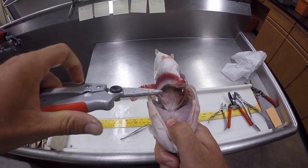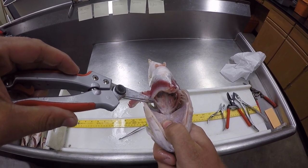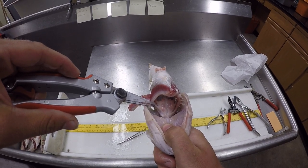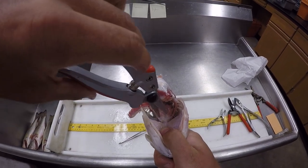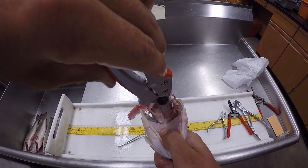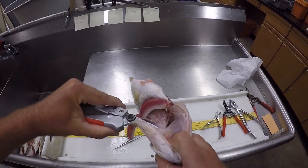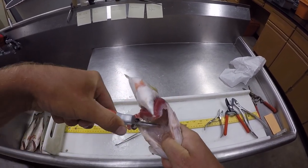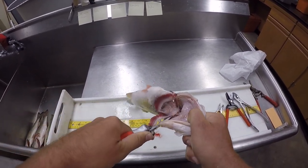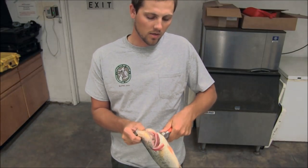Now these otoliths are going to be sitting in a capsule called the otic capsule, on the base of the spine, so kind of in the top of the mouth. Some people will go ahead and make a cut and crack it right wide open, but for today's purposes I'm going to clear all the tissue out so you can really get a nice look at what capsule I'm talking about and where on the capsule you really want to be cutting.